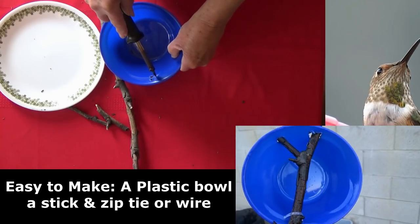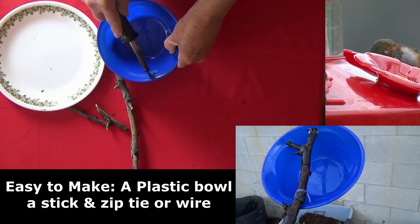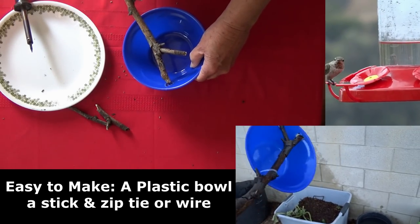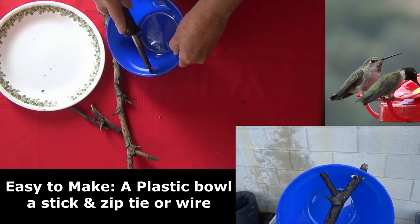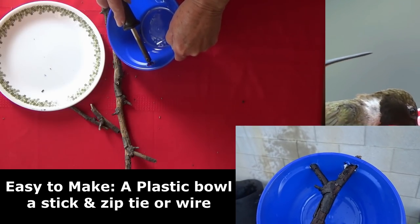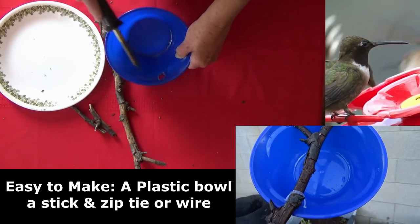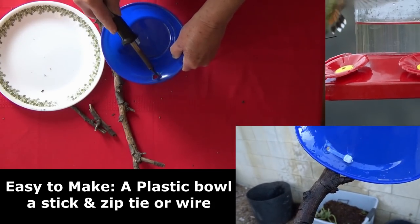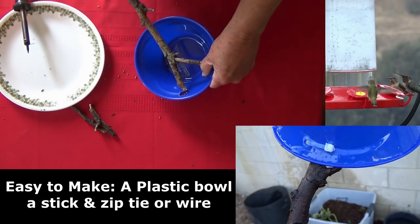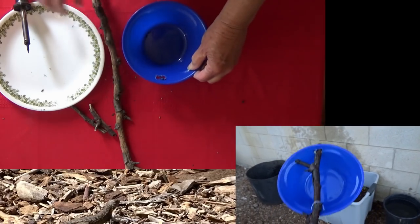I like a stick with a V-shape because when you set it up in the bowl it keeps it from turning. If you stick a smooth stick in there and go to dip it, it's just going to roll with the weight and won't hold. I made two holes on the top with the soldering iron, gently pushed the stick in, and once it was fitted I simply took a zip tie, made two holes on the back of the bowl, and zip-tied it to the stick. Now it's really sturdy and won't move.